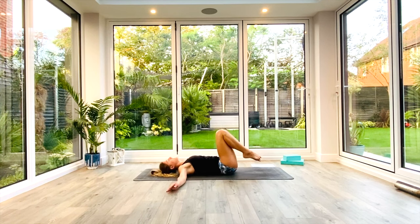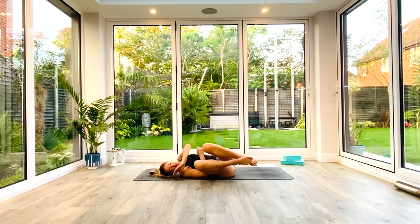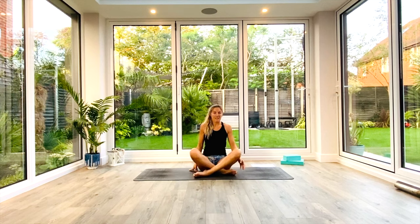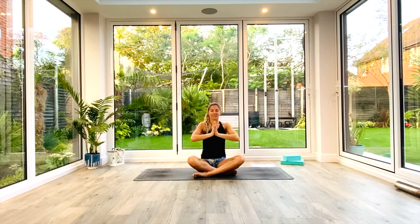Slowly bring the knees all the way back into centre, hug them again with both arms, give your back one last little massage. And then whenever you're ready, roll up and come to seated. We'll take one final deep breath all the way in as we lift our hands up above our head. Palms together as we exhale, bring our hands to the forehead — kind thoughts — to the lips — kind words — to the heart — kind feelings. Namaste.